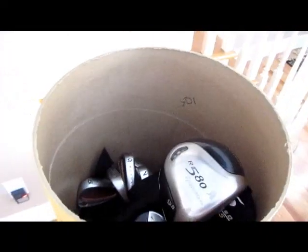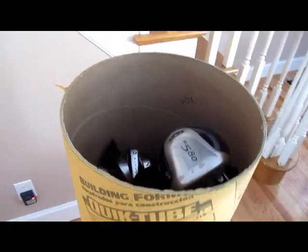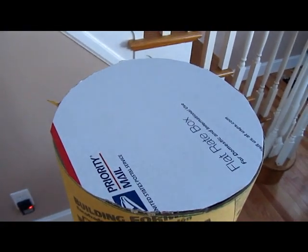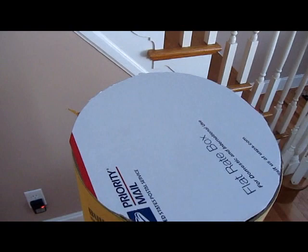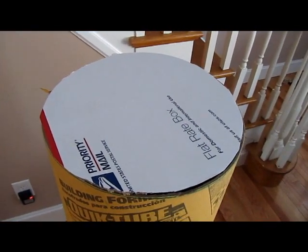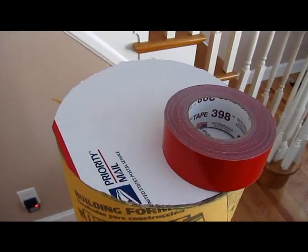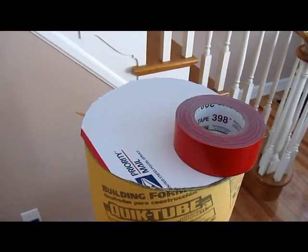You might want to wrap it up a little bit better, but here's the idea. I take a circle of 12-inch diameter cardboard that I've cut out from a box and put that on top. That's just so that when I tape this over, the underside of the tape doesn't attach or adhere to the clubs. Then I use duct tape — I bought red just because it looks a little bit nicer, but you can use the silver stuff.